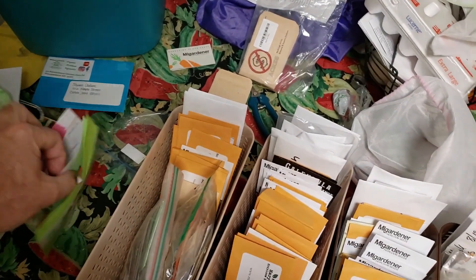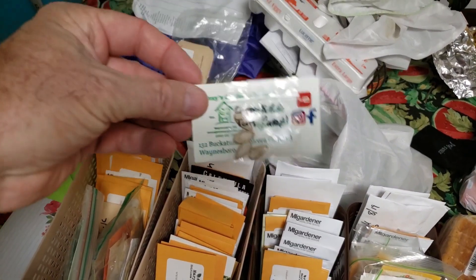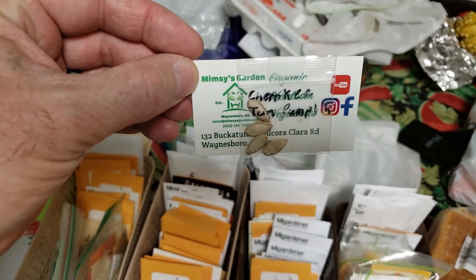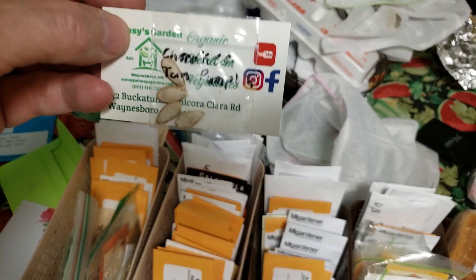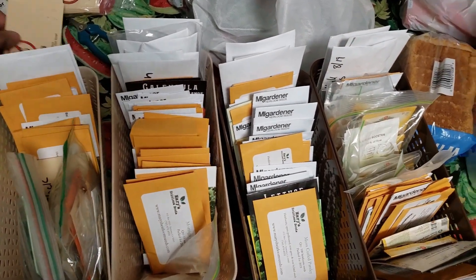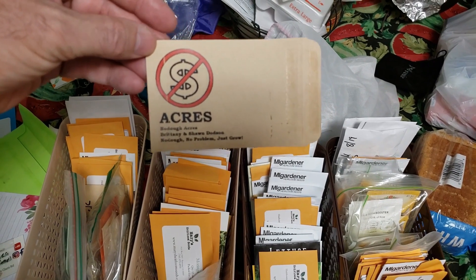This is from Anna at Mimsy's Garden — she sent me some Cherokee tan pumpkin seeds. You can better believe I'll be growing these next year. Some of my seed envelopes, some of you that got my seeds know the logo on those pretty well.